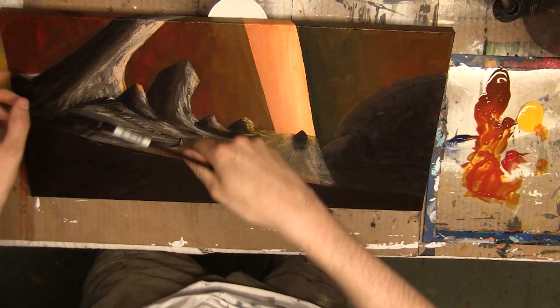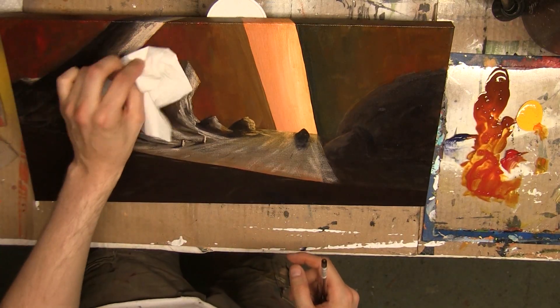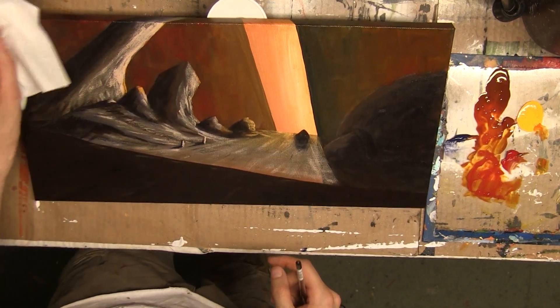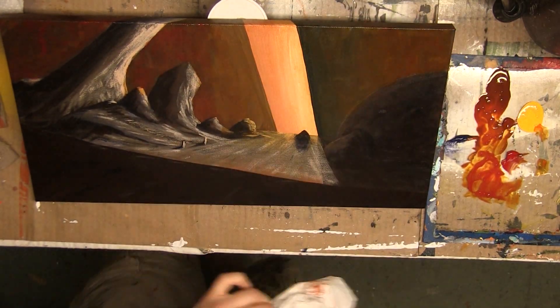I have a little bit of streakiness with the unevenness of the paint here. I'm going to actually address that with a Kleenex and just kind of dab a little, so I can pull up some of that underlying color as well. Creates a marble effect. I'll do that over here a little bit too, to balance things out. Yeah, looks good.